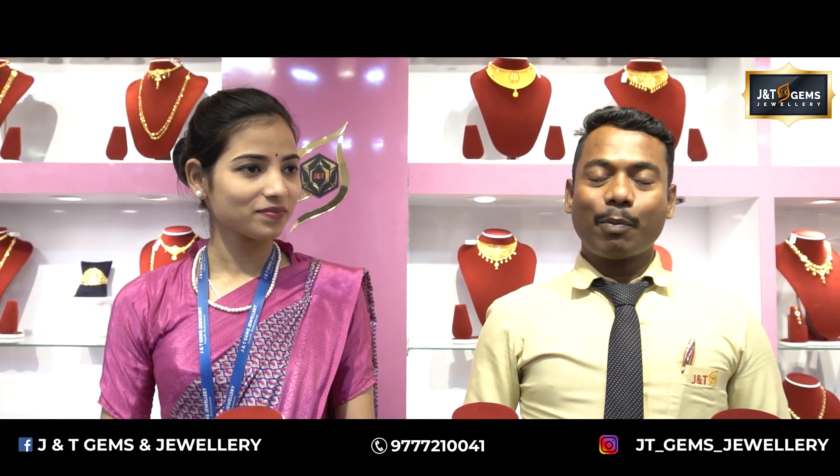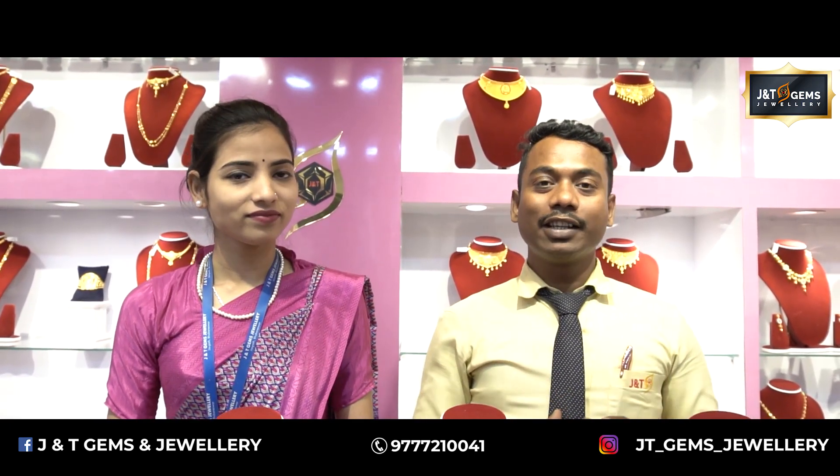Hello, I am Anand. Welcome to J&T James Juala. We are going to talk about Turkey Design and Necklace in this video. We will see the collection.